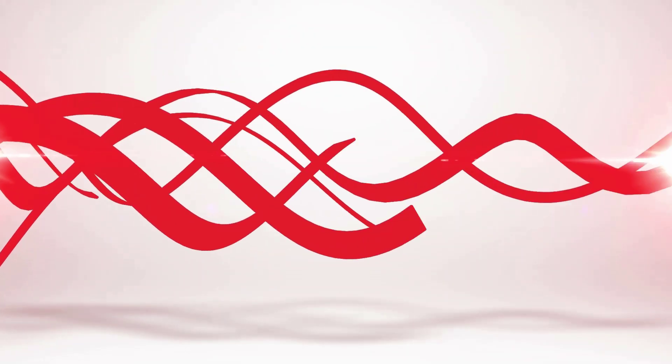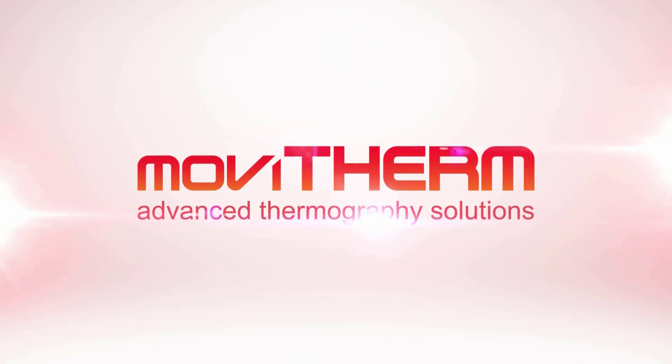Hi, it's Markus Taren here for Movitherm and in today's video I'm going to be explaining how to properly focus a thermal camera. But before we get started please make sure to hit the subscribe button, click the bell icon and leave your comments and questions below. When it comes to focusing a thermal camera it is important to understand what sort of lens design is built in to your camera.